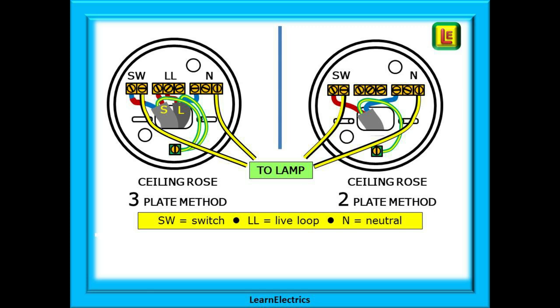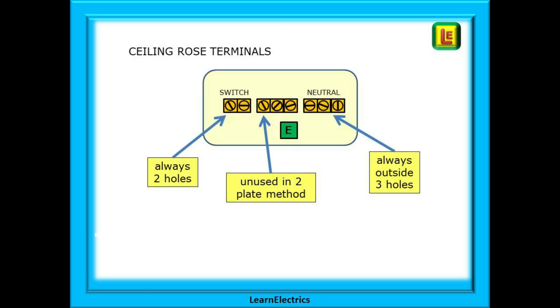Compare this to the two plate ceiling rose on the right. There is only one cable at the ceiling rose. This is the switch phase plus neutral plus earth, and that is it. There are far fewer wires in the ceiling rose. We do not use the central live loop block, and in some older ceiling roses there will only be two terminals plus earth anyway. In both cases we have shown the pendant wires to the lamp in yellow.